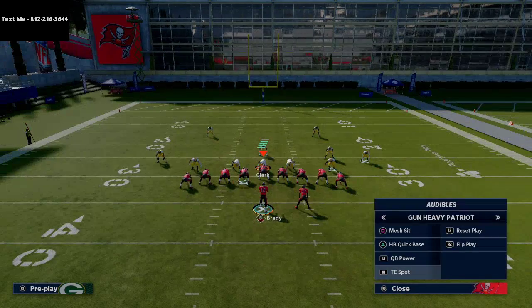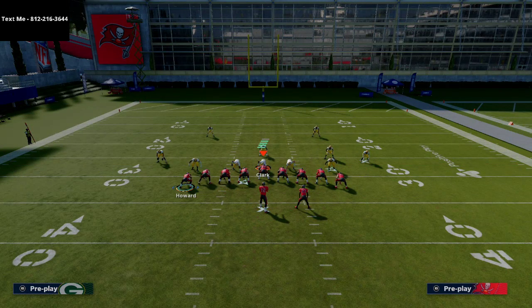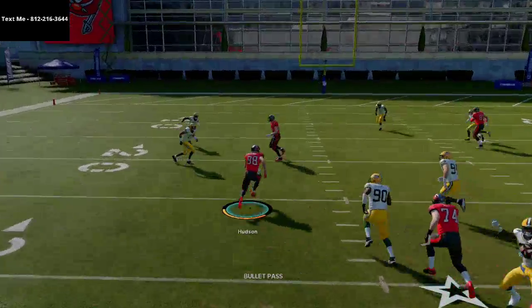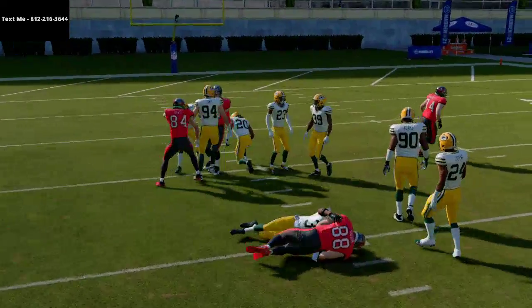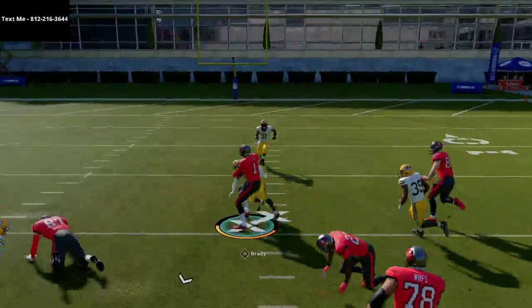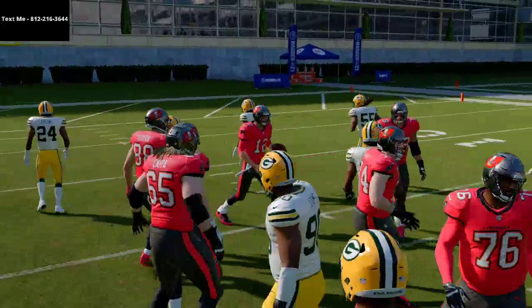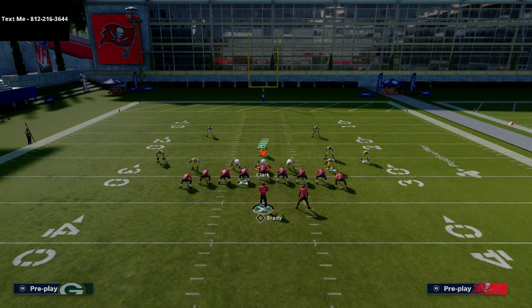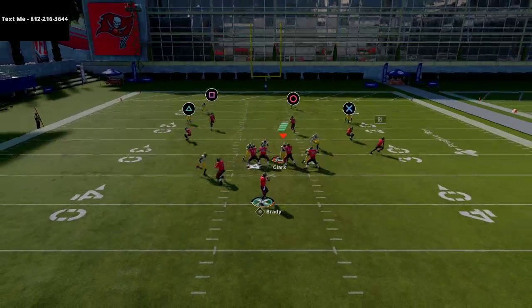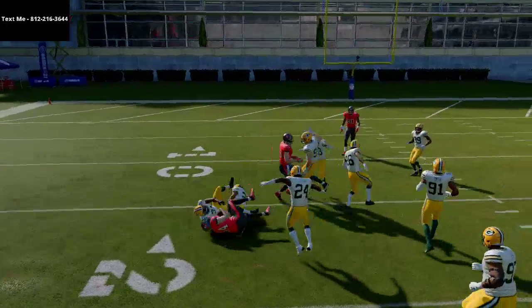From Tight End Spot, you can motion Hudson and snap-throw for quick gains, forcing the defense to start dropping people — which opens up the run. Most people think you're just going to run out of this, so the passing is actually really effective. I love the hitches: run a crossing route with a hitch and maybe a streak — a super simple but super effective setup for easy first downs.